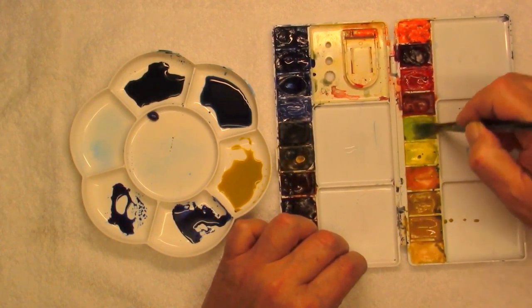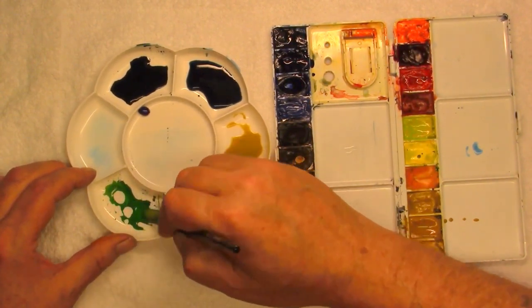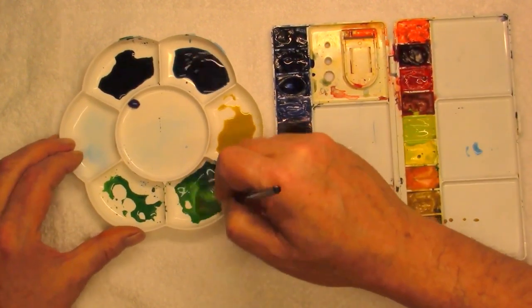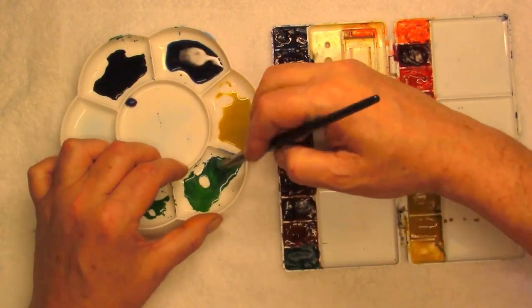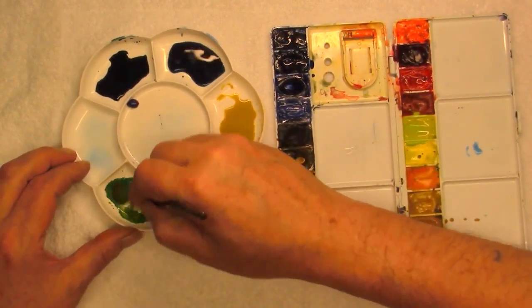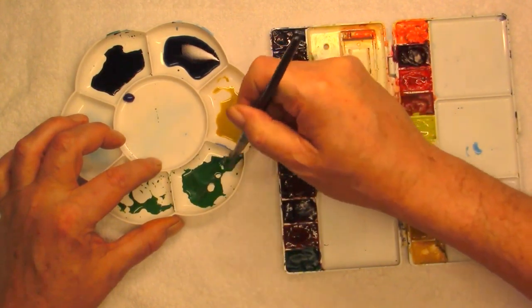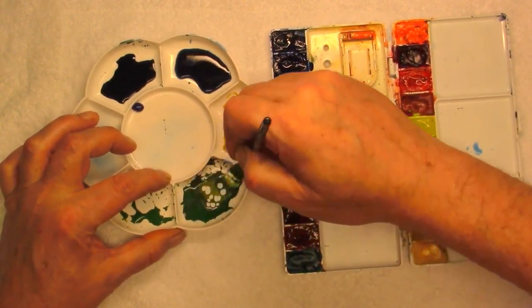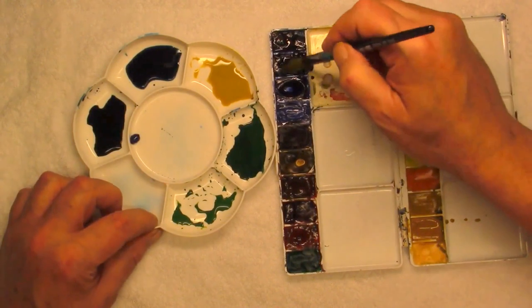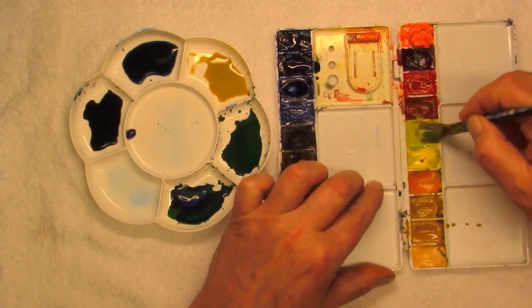We'll just put some yellow — this is a cad yellow — put some into that one. As you can see with the greens, it's quite a vibrant mix so we need to take that down a bit. We'll use the burnt sienna there just to dull it. Burnt sienna into that. You can also use red. I think we'll make that just a little bit darker — just a bit of foliage. It's such a strong, powerful colour, Prussian blue — very strong, very powerful.